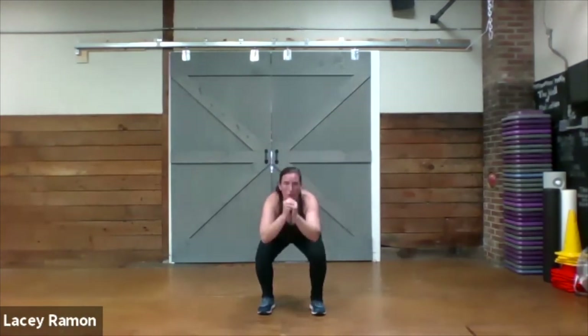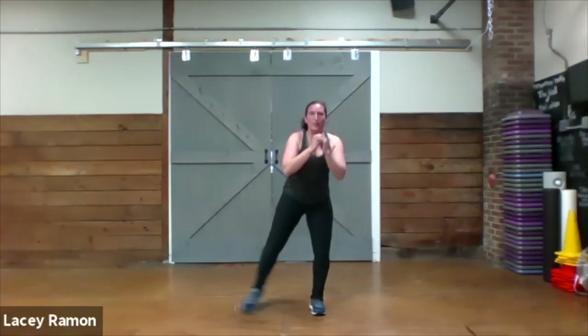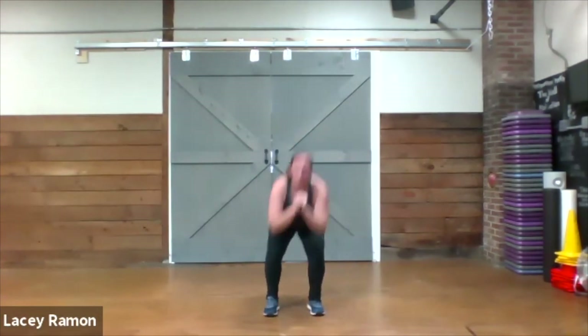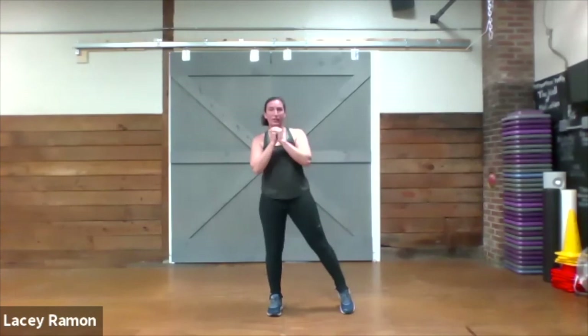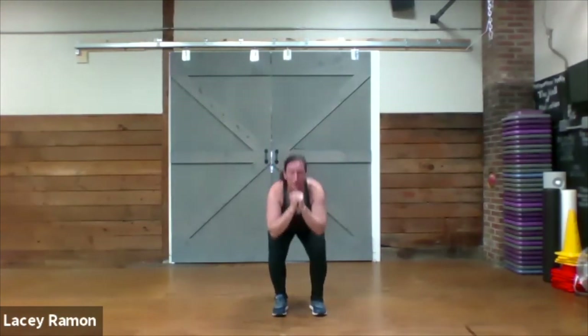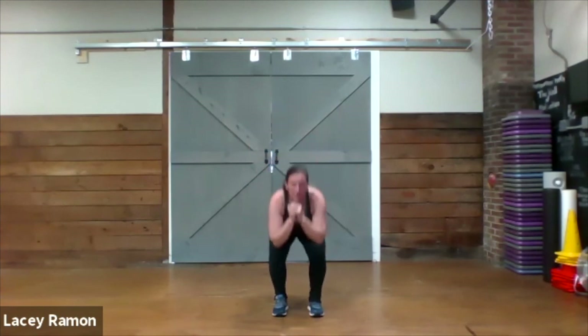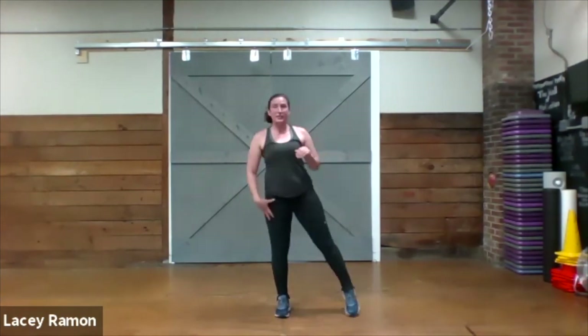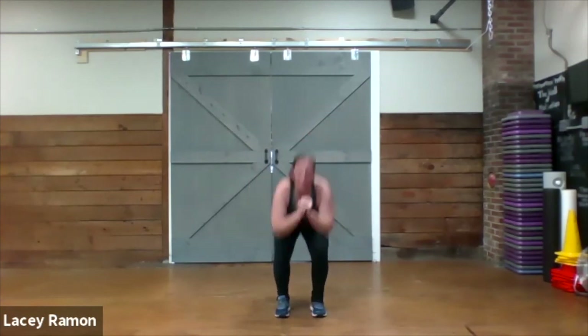Here we go — two pulses, lateral tap. Two pulses, lateral tap. Make sure you alternate sides and stand all the way up with that lateral tap.